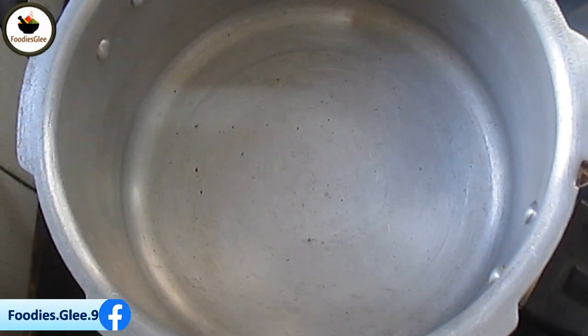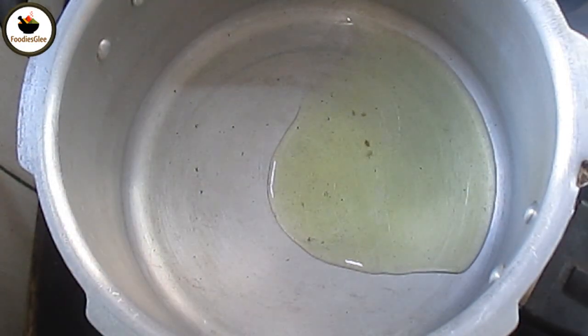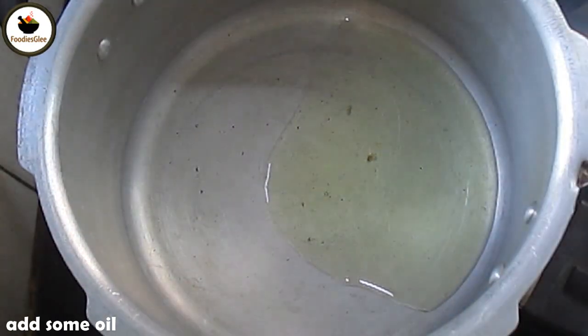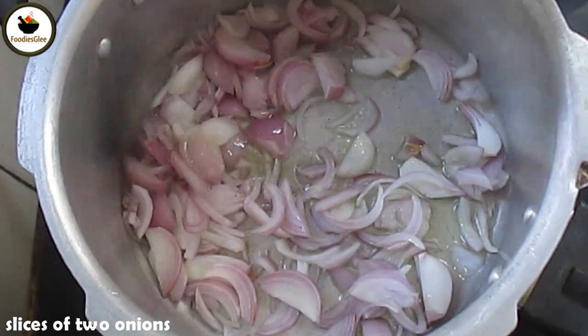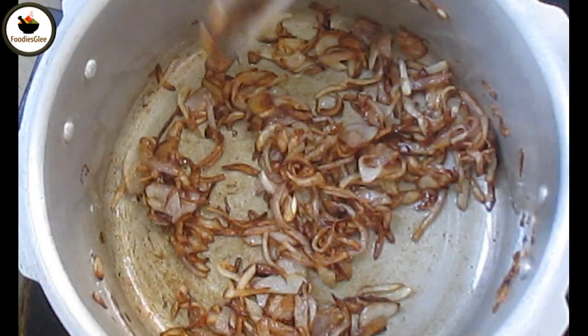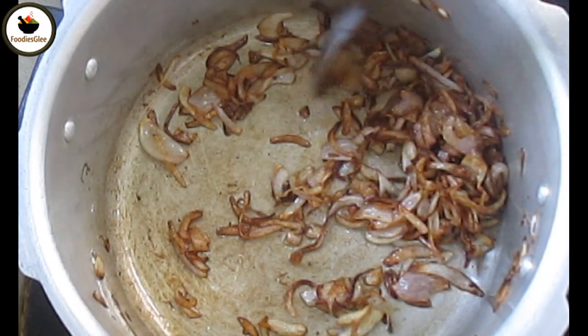Add oil to a pan and put it on the oven. Put the onions in medium size and fry them. Add the onions and fry until brown color. The onions are evenly fried to a brown color. Put it on the plate.